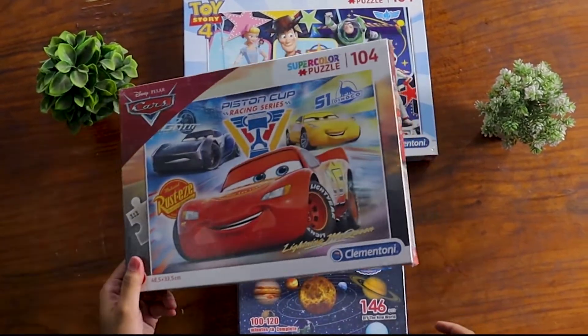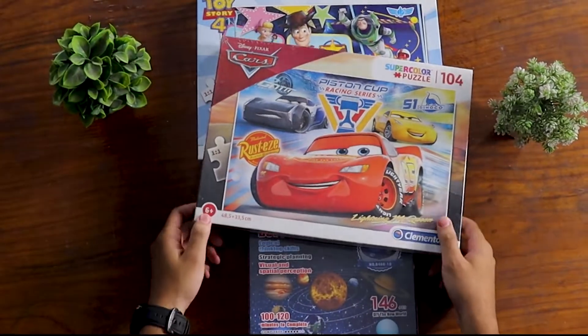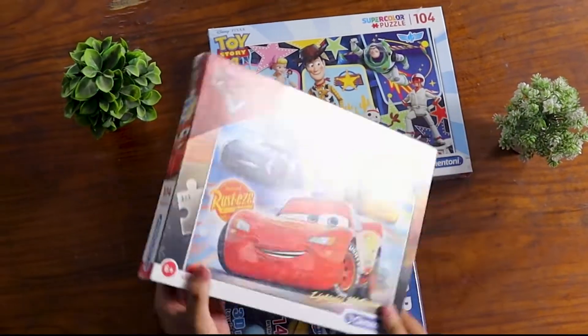There are some more things that we can open. Car lovers are so much and famous. So I will show you the car section and see how the puzzles are available.